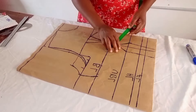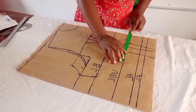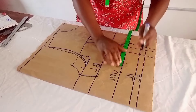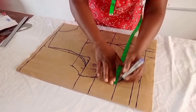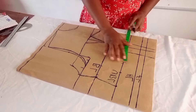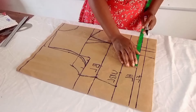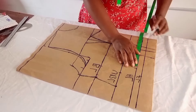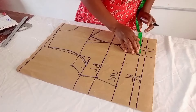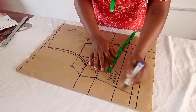The under bust measurement is 37 inches, divided by 4, then I add 2 inches seam allowance and check what I'll be losing — 3 inches — and replace it back. I connect from this bust line to the other. For the half length, circumference is 39 inches divided by 4 gives 9.25 inches. I add 2 inches seam allowance, check the allowance — 3 inches — replace it back, and connect.